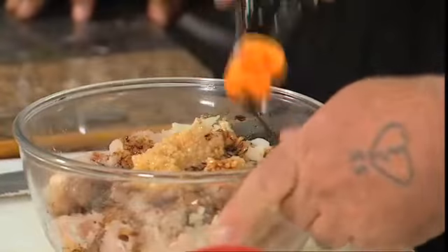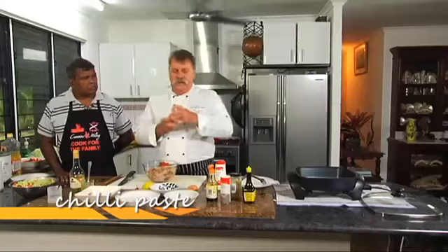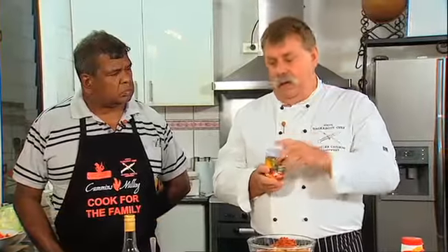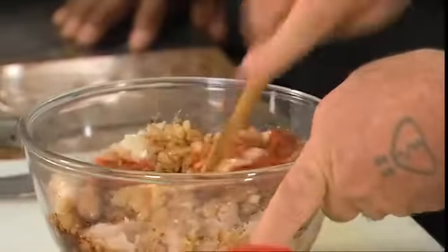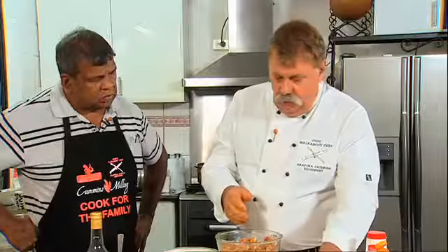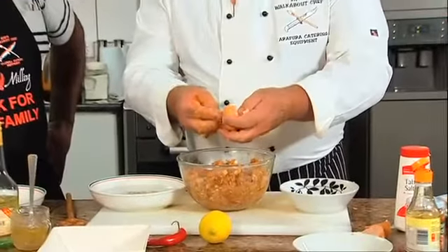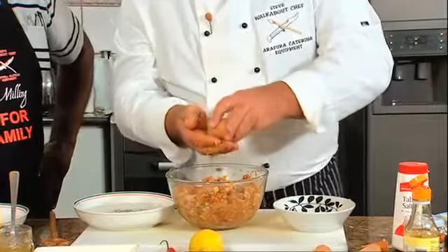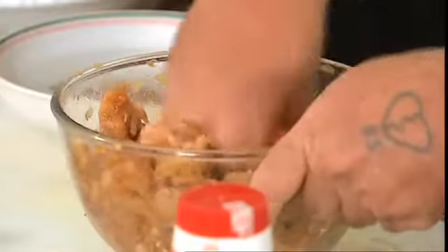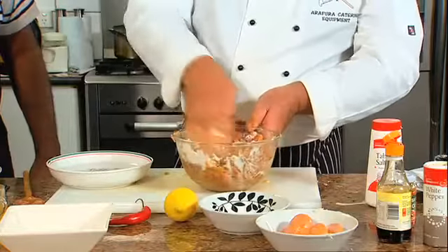Two spoons of chilli paste. If you don't have chilli paste you can use the powder, but when you're using the powder cut it back — only use one spoon, as the powder is really strong. With a wooden spoon just mix it through. Once we've got that mixed in, we put the egg whites in — that will make it a little more sloppy. Use just the whites for binding; the yolk gives it a different type of texture. Here it comes together nicely with the egg whites. If you find your mixture is a little bit sloppy, put a little bit of cornflour into it — just a sprinkle — and that'll absorb the moisture straight away, and it starts to mould back into shape nicely.